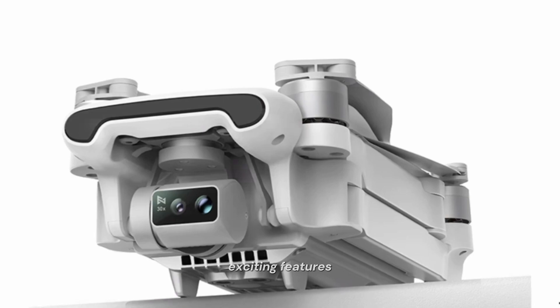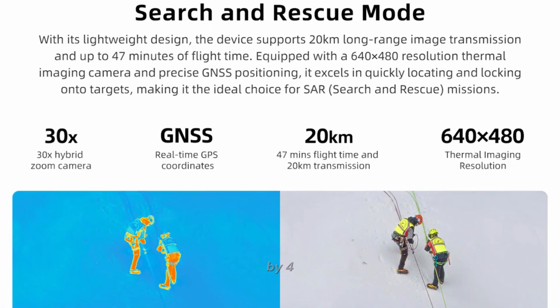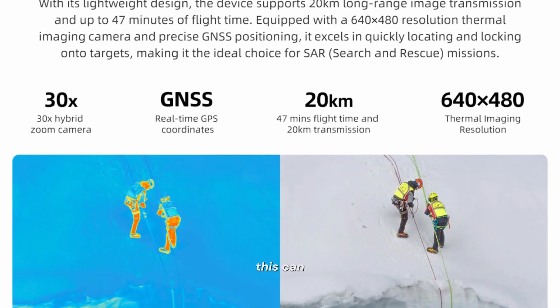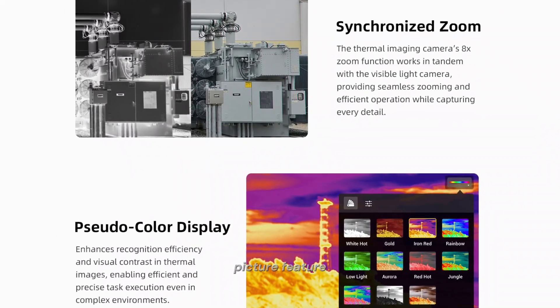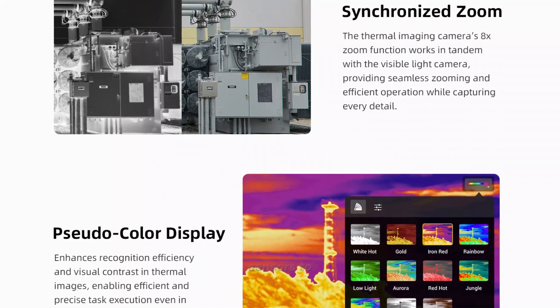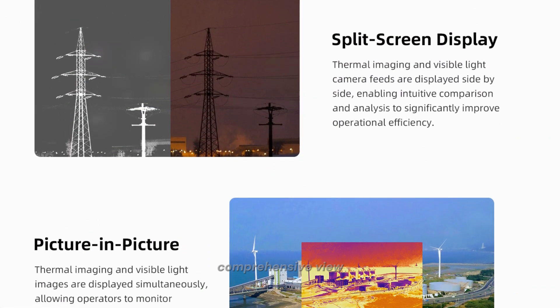One of the most exciting features is the built-in thermal vision camera with a resolution of 640x480 pixels. This can be incredibly useful for search and rescue operations, industrial inspections, and more. The FEMI X8T also offers a picture-in-picture feature, allowing images from various sensors to be displayed side-by-side, giving you a comprehensive view of your surroundings in real time.